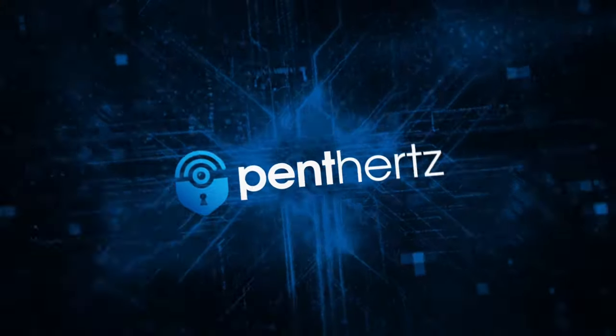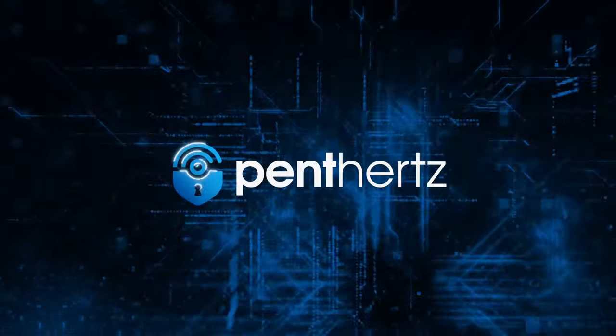Hello everyone, this is TheDex Sebastian speaking. Today I will do something completely different — I'm also wearing a bag, not for fashion, but to show you something that will probably revolutionize all your pentesting setups.